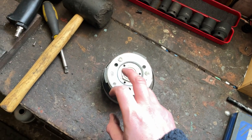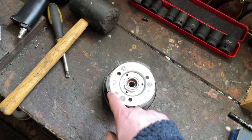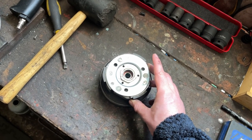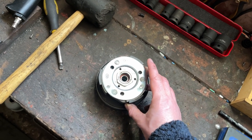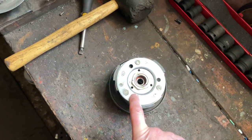A big mistake a lot of people make — the same as with the contra spring — is going for the stiffest springs they can possibly find. What will happen is it will rev like hell before it actually engages, and by the time it does engage it'll have already shifted up into a higher gear, so it's just going to bog and not perform very well.